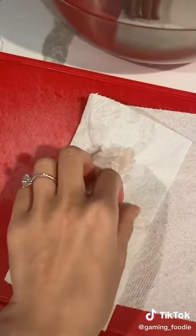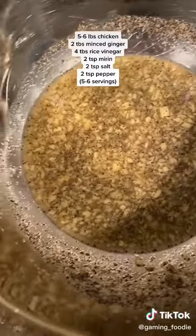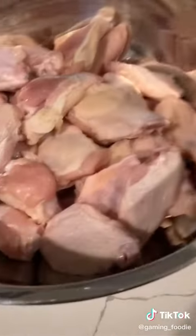First thing you want to do is pat dry your chicken and mix it up — it's gonna look something like this. Then you want to pour your mixture into your chicken.